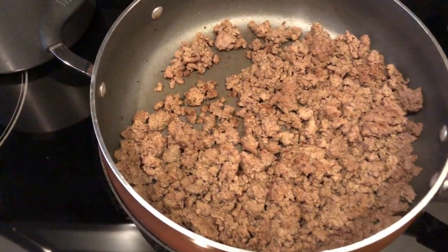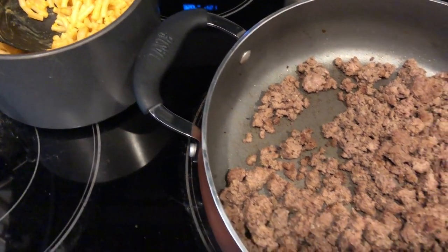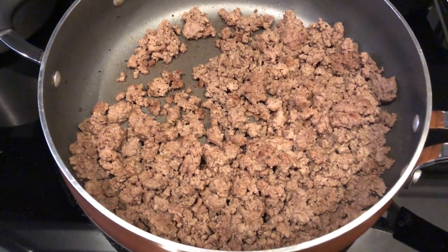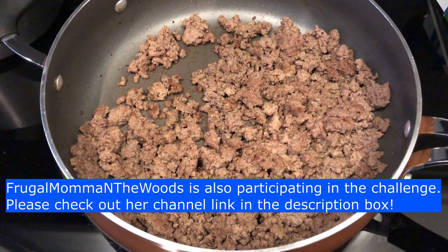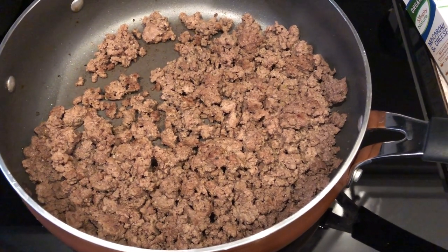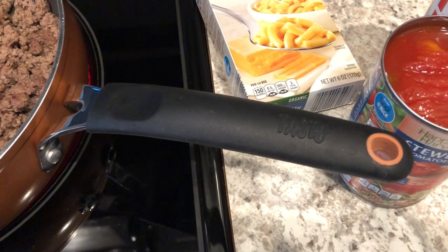We are kicking off week one of the pantry and freezer challenge. I am trying out a new recipe today — it is cheddar macaroni beef casserole using ingredients that I have on hand. If you're not familiar with the pantry challenge, I will link the video in the description box. I did a tour of my pantry and freezer so you can see what I'm working with and why I am doing this challenge.